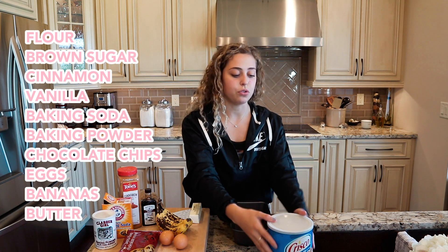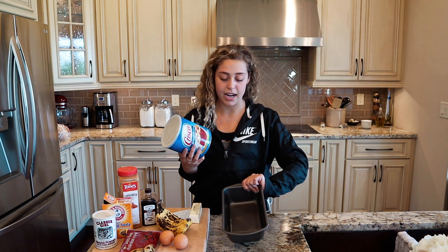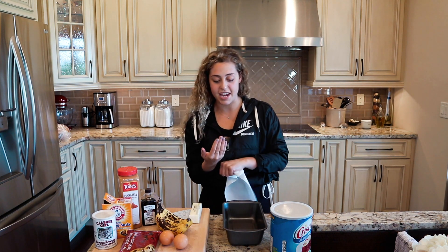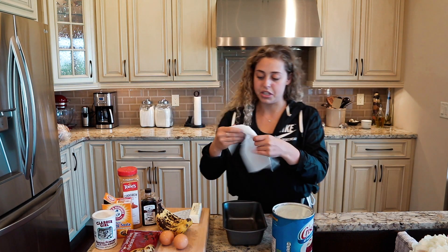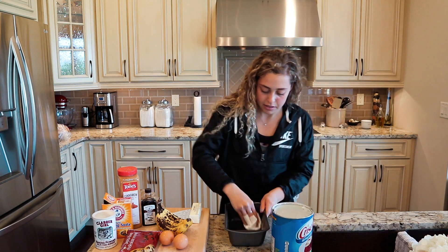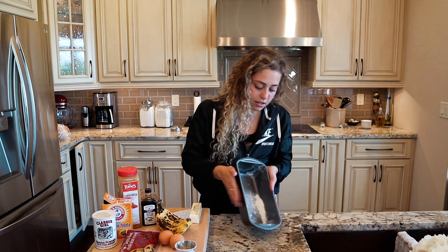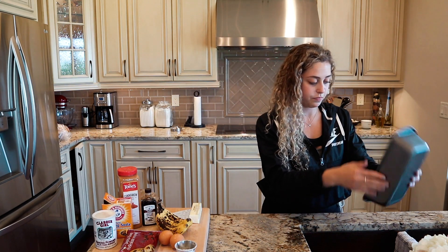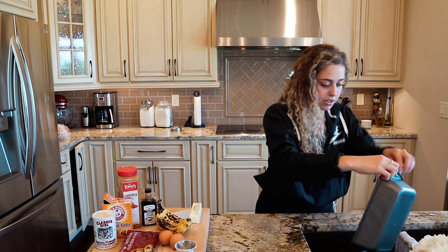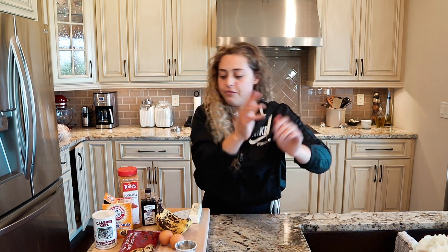I'm going to use Crisco and some flour to make sure the bread doesn't stick. We're going to grease our pan. As a kid I used to use a baggie on my hand, but nobody's got time for that now, so I'm just using a paper towel. Then I'm going to add some flour into the pan just to get it coated — I'll do it over the sink. There is our greased and floured pan — we're going to set that aside for now.